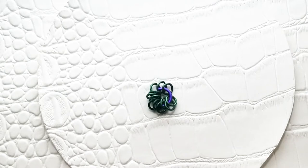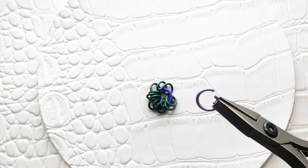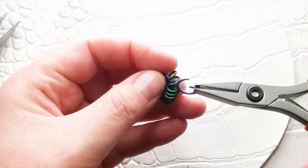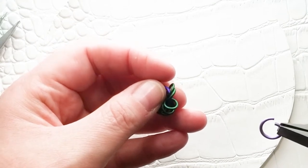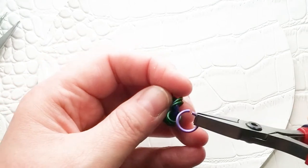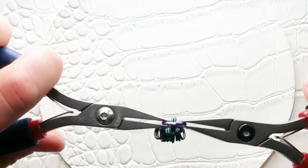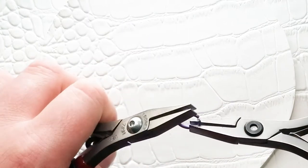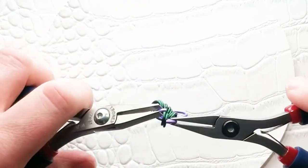I'm going to take a 16-gauge 5/16 ring and add it to one pair — it doesn't matter which pair. We're going to add six total large rings at this step; this is our center layer of large rings. So I'm just adding it to two rings and closing the ring. You will need to go ahead and do this six times to get those six rings added.